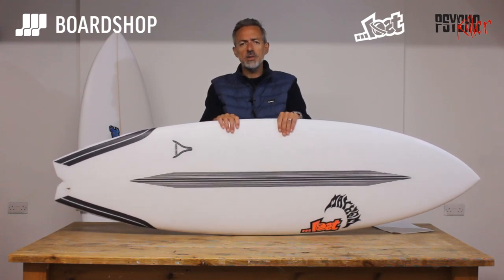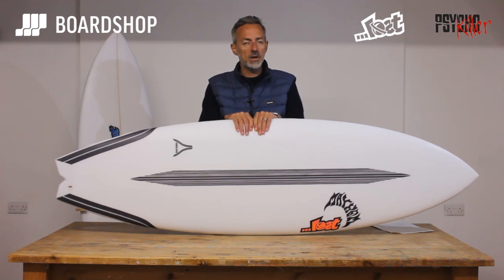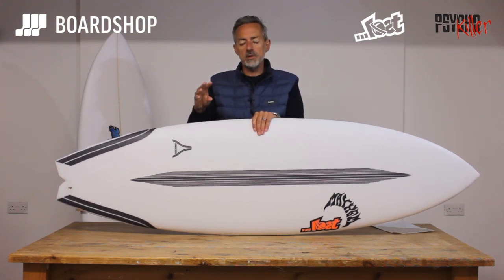So it's loosely based on the Quiver Killer, which has been an awesomely successful and popular board for Lost and for us. It's a take to give you a board which has a bit more performance in poorer conditions without killing its performance in the top-end stuff.